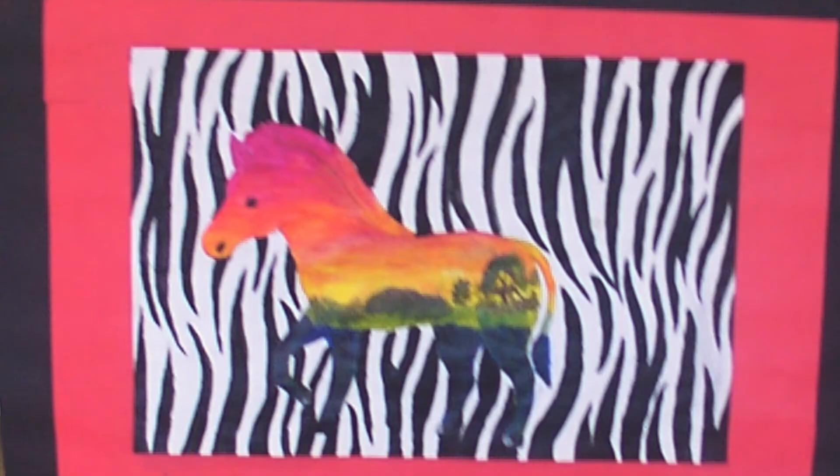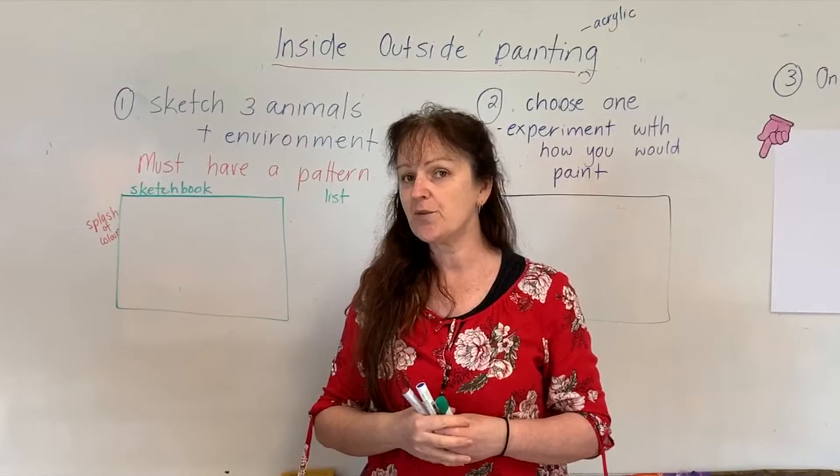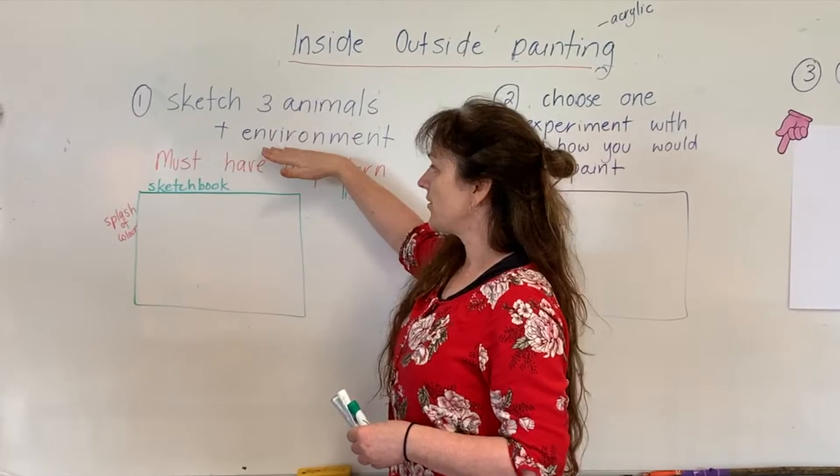So again, the pattern of the animal will be on the outside and the environment it lives in will be on the inside. We've got a few steps to get through before we get to painting our actual piece. The first thing we're going to do is, in a page in your sketchbook, draw three animals with an environment — and the animal needs to have a pattern.